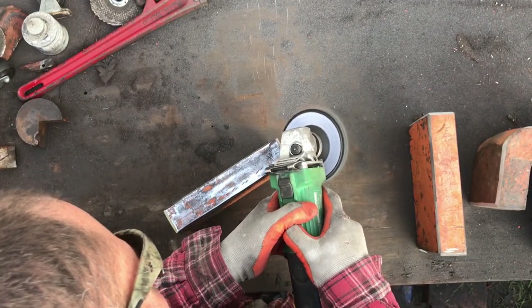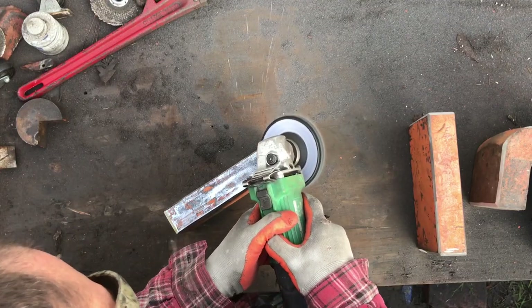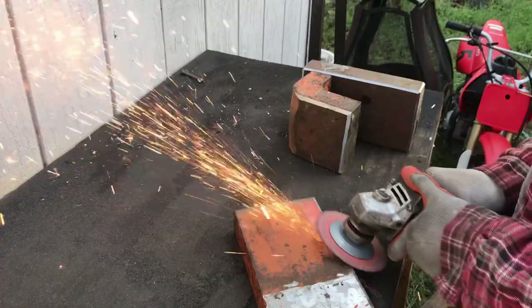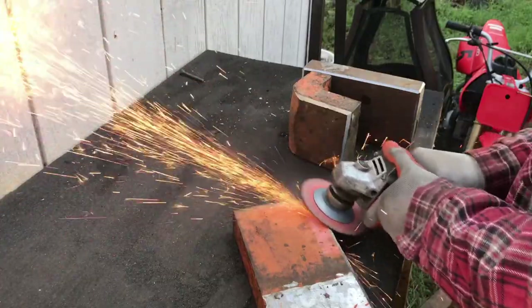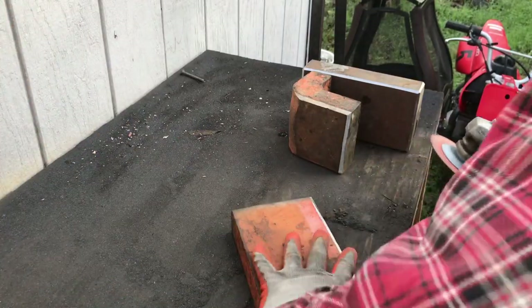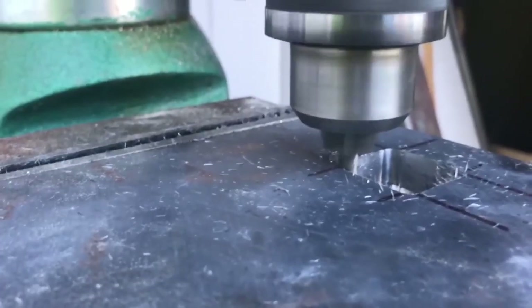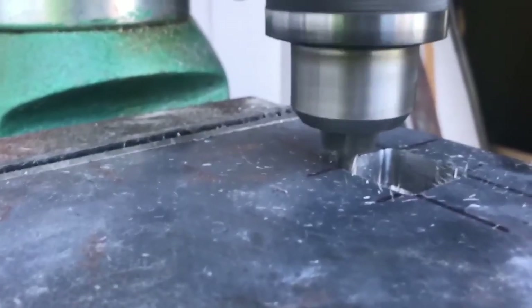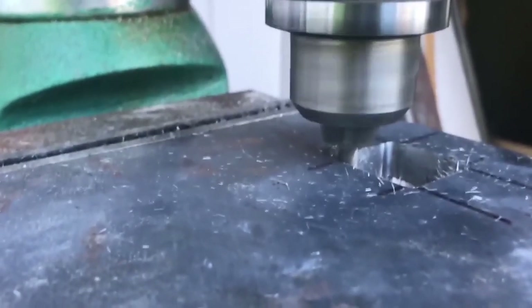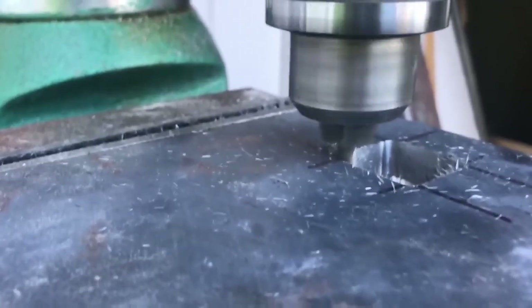Before the anvil gets built, we need to prep the materials first. We ground off all of the paint and put a chamfer on each edge in order to get better weld penetration when we weld it later. We also annealed and milled out our A2 steel top, which will be completely welded to the top of the steel stack and will serve as the anvil striking surface.